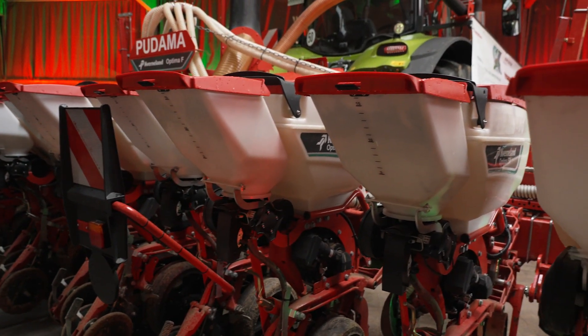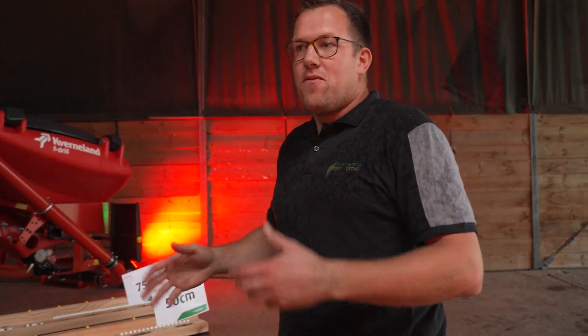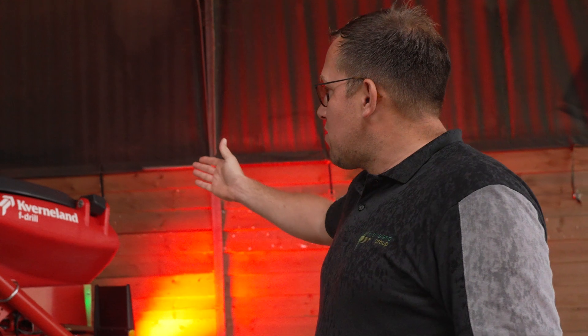We use on this machine an after-single, as we call it — an after fertilizer hopper with only one metering unit, one Eldos metering unit with all the well-known Eldos features. This hopper you see here is the compact one with 1,600 liters; there's also a second version with 2,200 liters available.